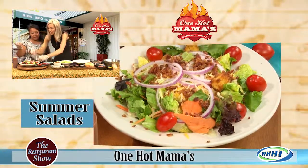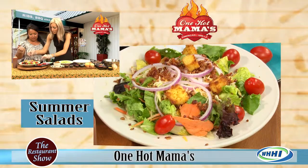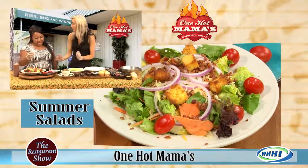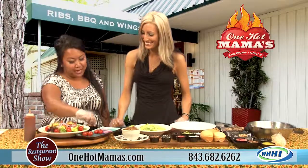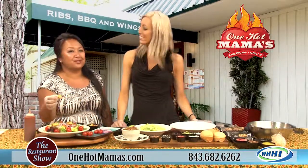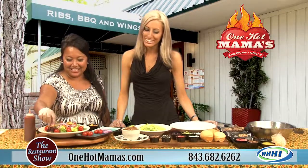Everyone loves our cornbread — it's so popular. You have these little baked pieces of heaven on your salad because they're sweet. And if you're lucky enough to get one with a little bit of jalapeño in it, you're going to get a little kick. But not too much — in the whole thing there's only two jalapeños.